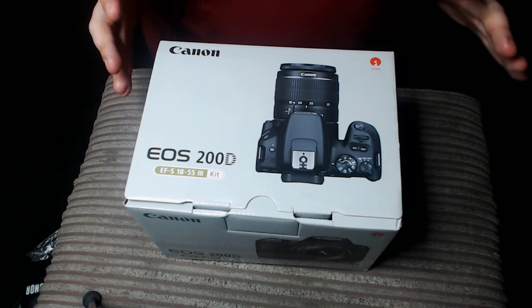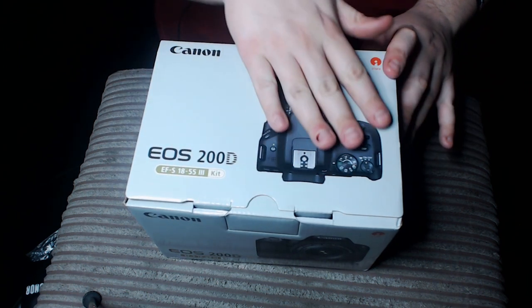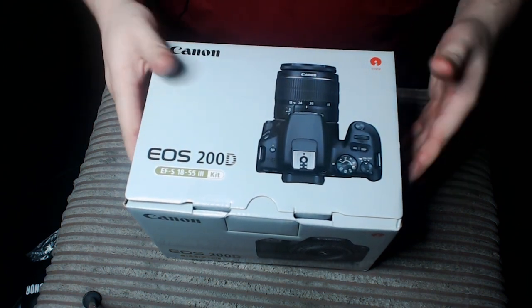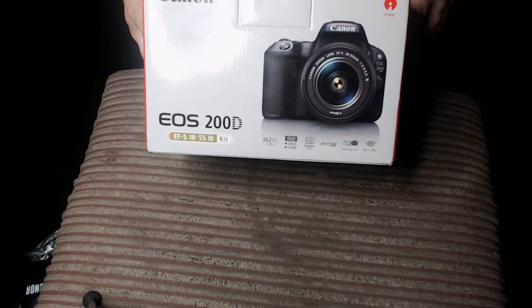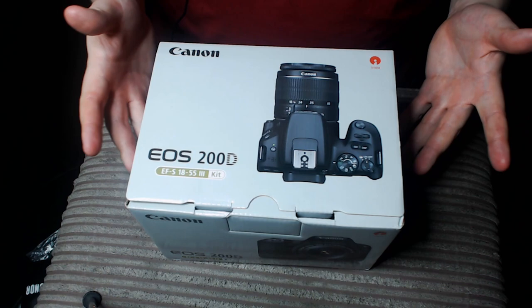This is my very first upgrade for my YouTube channel. This is my very first DSLR — it's the EOS 200D by Canon. As you can see, it's still in the box, so we're going to go and explore it together.